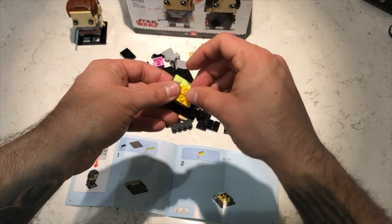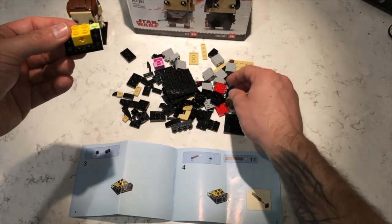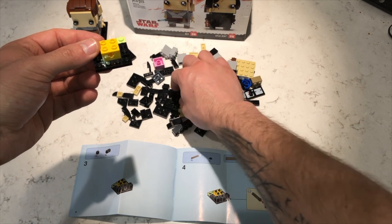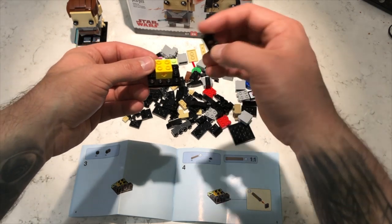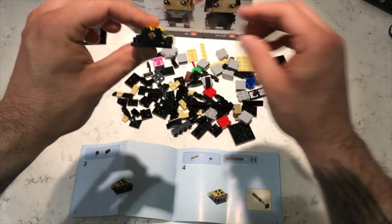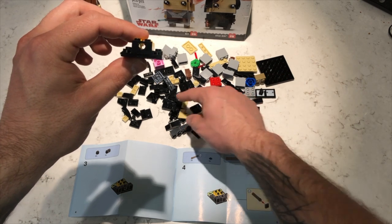Now we'll continue building. We put one here, the other piece right here, and we've now completed step two. Step three is requiring us to use two pieces here. There we go. We'll go in the front, right there, just like that. And now two square pieces going in.